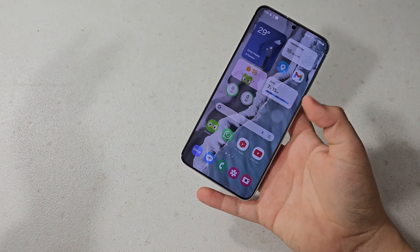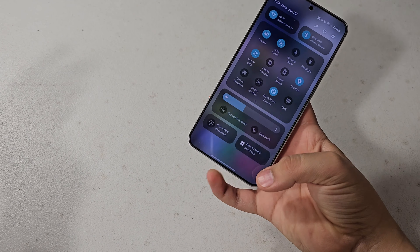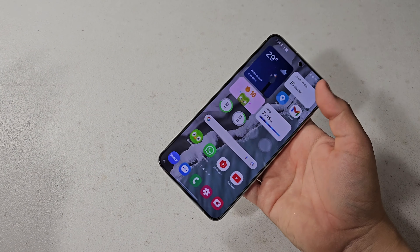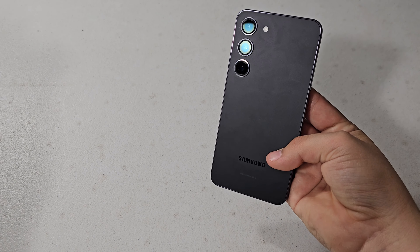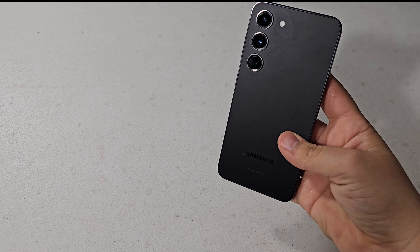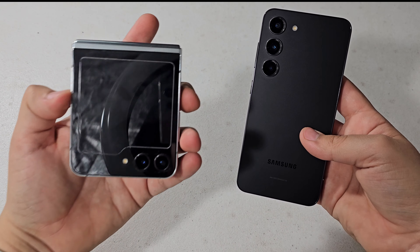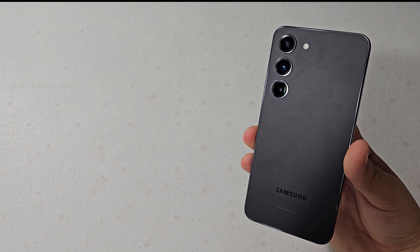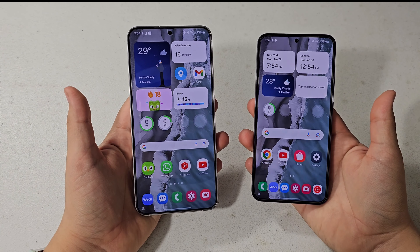As for the S24 Plus, it's kind of a different story. You can still definitely use it with one hand, but it's definitely a bit of a hassle. So for one-handed mode, I would definitely say the Galaxy S23 wins that. But if you want a smaller phone with a bigger screen, I would definitely recommend the Galaxy Z Flip 5, and definitely not the S23 Ultra, which is what I'm filming with, because it's a huge phone.